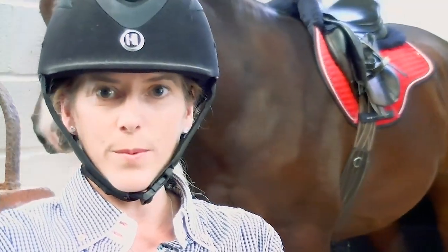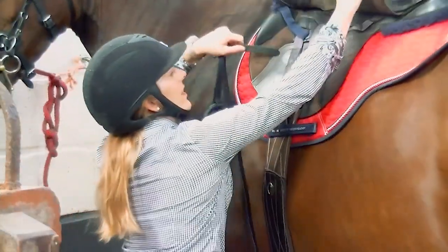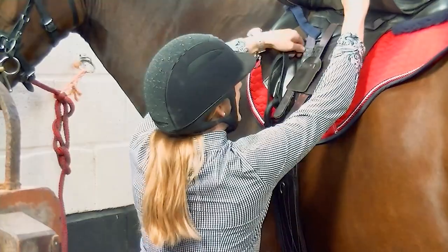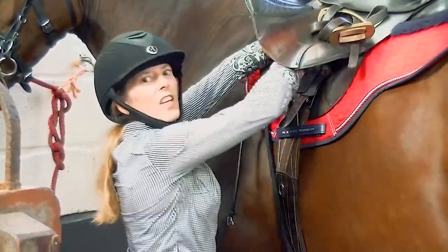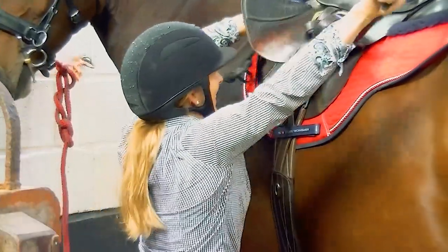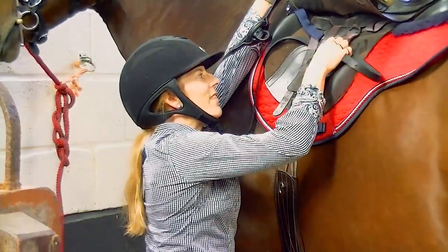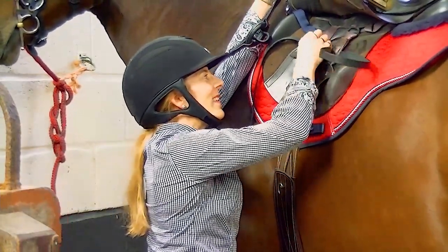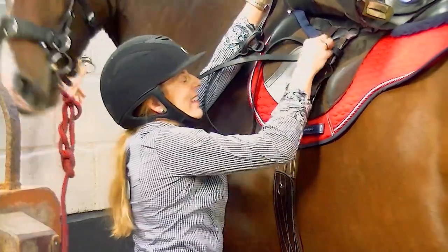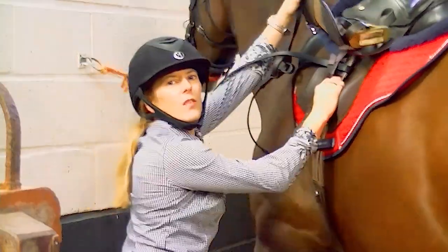Let me show you how I put the side reins onto the girth to stop them from sliding down, because I never like them too low onto the horse's mouth. I'm going to go under all of the straps, above all the girth guards. If you thread one back under a strap and out, it just helps secure them from sliding down. They can't go any lower than the girth buckle that way.